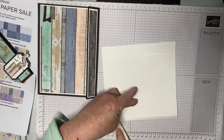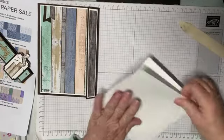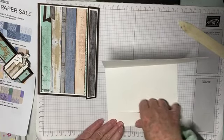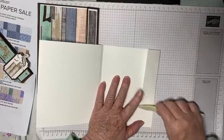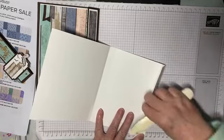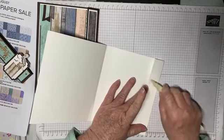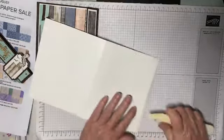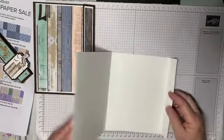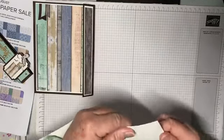We're just going to score along this and burnish along these lines so that they're nice and sharp and crisp. It's very important when you burnish along these lines that you match everything up and burnish straight, otherwise your whole folio is going to be out of whack. That's done, so that should fit in nicely — let's test this out.